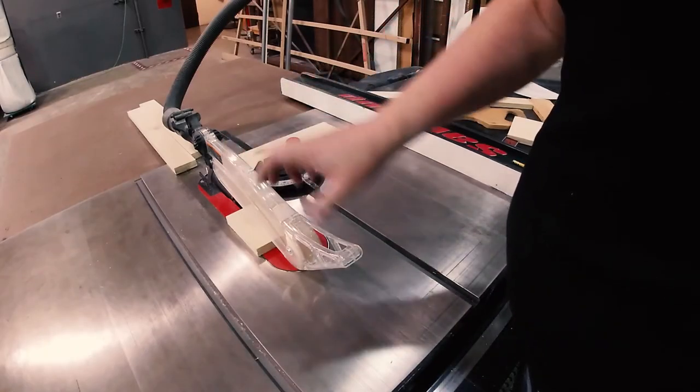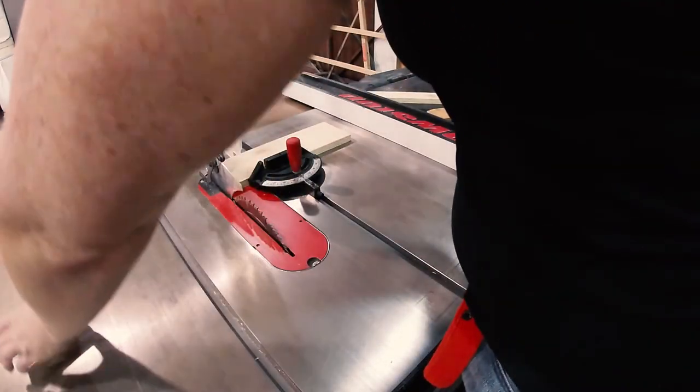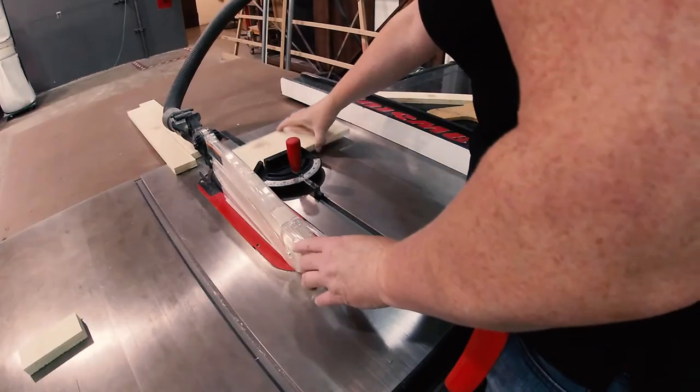Always wait for the saw to come to a complete stop before reaching in and grabbing your lumber. Then bring it back.